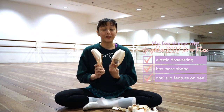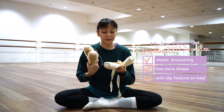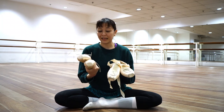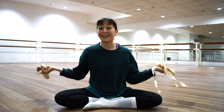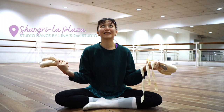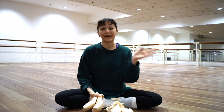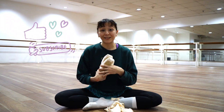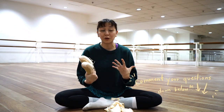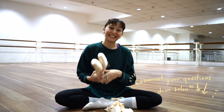I hope this gave you an insight on Grishko's 2007s compared to the 3007s. I do want to test this out more and maybe give an updated review. This is also my new studio, so I hope you enjoy seeing vlogs from here as well. Thank you everyone — don't forget to click like and subscribe if you enjoyed this video, and leave comments, suggestions, or tips. I'm working with a lot of new people this year, so it would be a great time to share tips. Thank you, dancers.